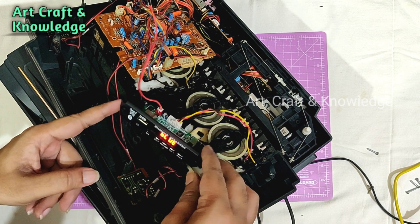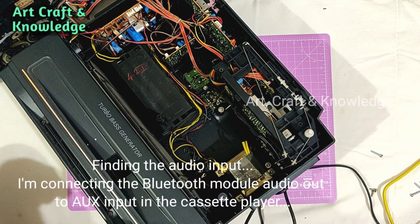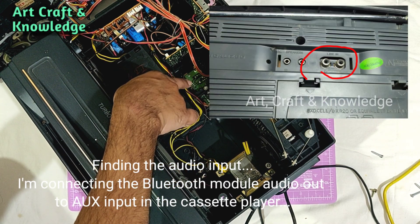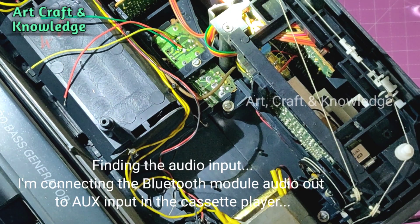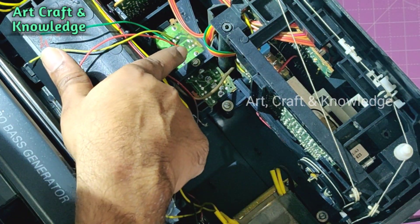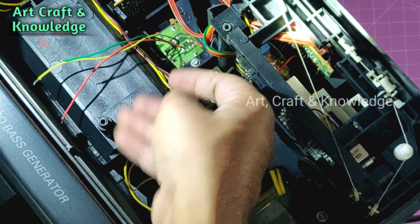For the audio, we'll connect the audio output from the Bluetooth module to the auxiliary input of the cassette player, as you can see. If you hear noise after connecting to the aux input, you may need to connect directly to the amplifier board. Here it's easy to connect via auxiliary and it's working fine.